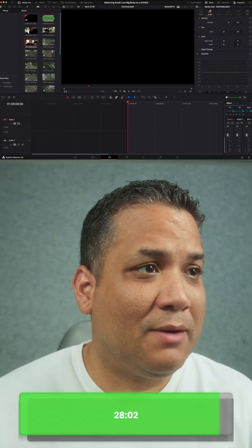Hey guys, if for whatever reason you are recording your audio for your videos externally, DaVinci Resolve now has a feature that just makes syncing the external audio with the in-camera audio super easy. We're going to find out in less than 30 seconds, so get that stopwatch ready.